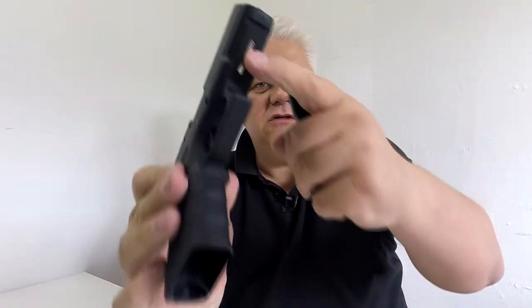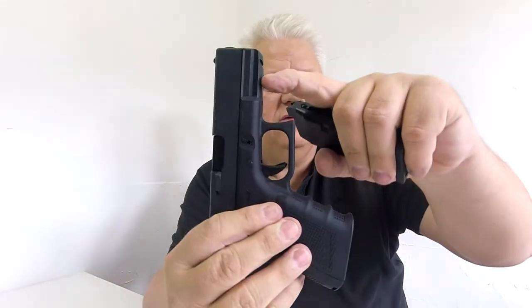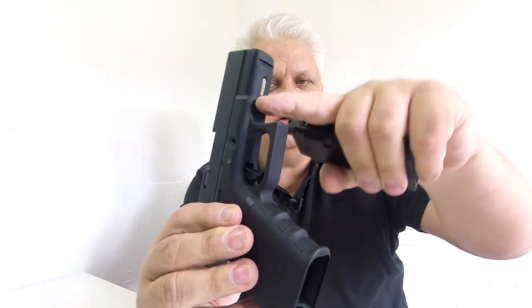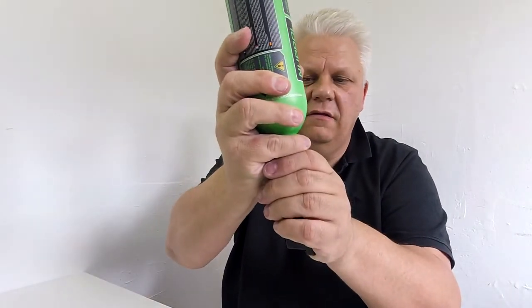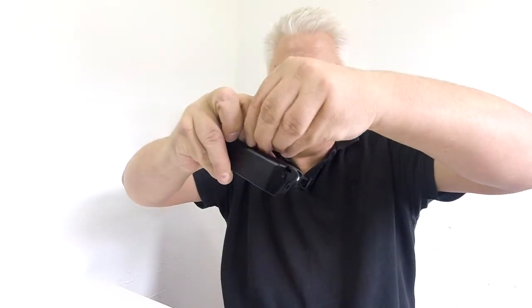Let's release the mag. Just by the way, the safety on all the G series is just underneath here — you can slide that down for safety on and off. Let's quickly put a bit of gas into the mag. Standard green gas and some 0.20 gram BBs — these are actually Bulldogs. Don't need that many, it's just for the chrono.